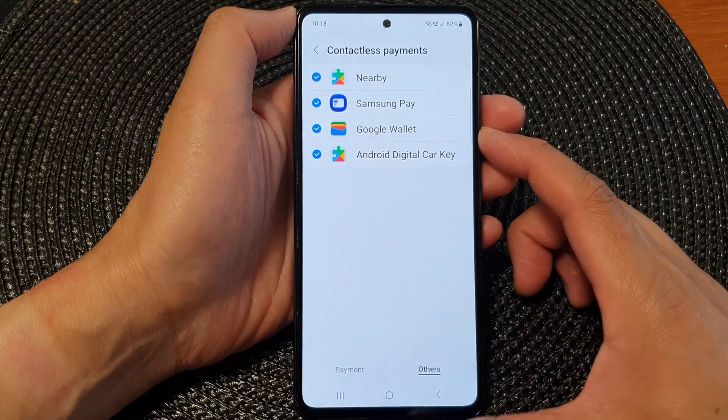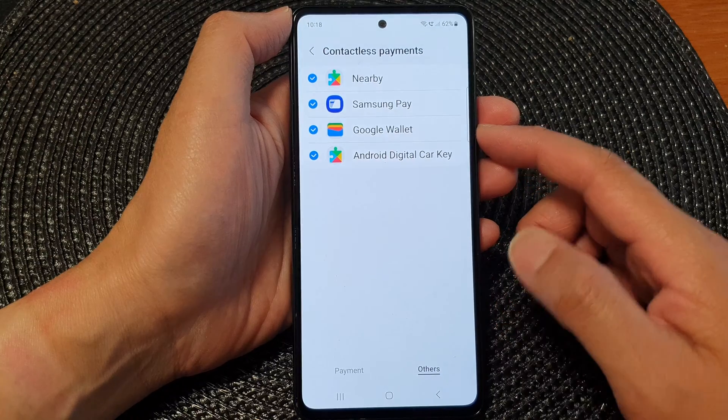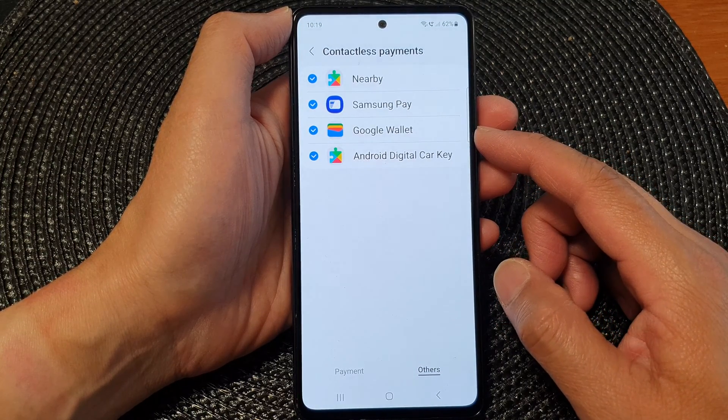Hey guys, in this video we're going to take a look at how you can turn on or turn off Google Wallet on the Samsung Galaxy A53.